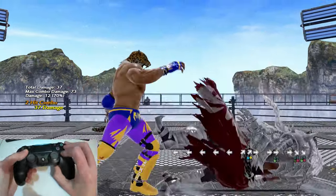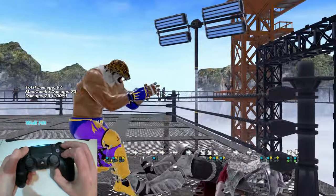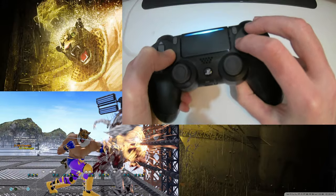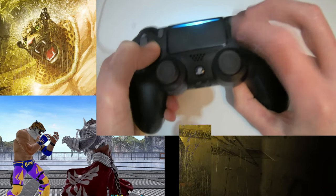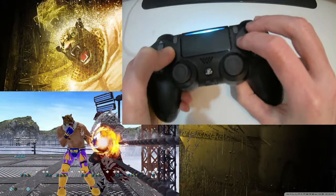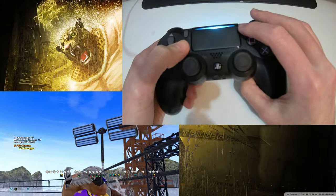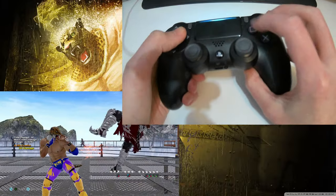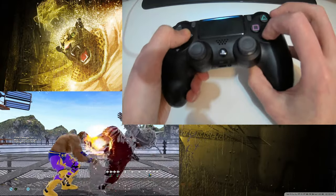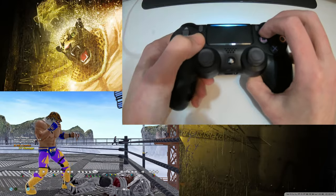I've already made a video tutorial on the 1-2 into f,f+1 combo, so I won't go into too much detail here. The key to landing it reliably is to buffer the first forward just as the 2 jab recovers, then hit the next forward and 1 at exactly the same time. Some people have told me you have to land forward and 1 on the exact same frame, and rather than argue the difference between a 60th of a second, all I can say is when I feel the forward and the 1 land together — pressing at exactly the same time — it just works, and that's how I got to landing this combo reliably after literally years of being unable to.